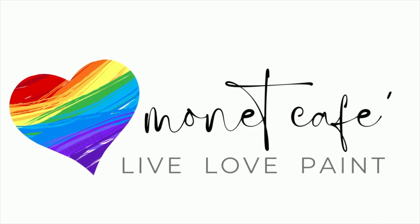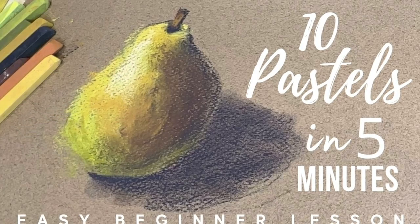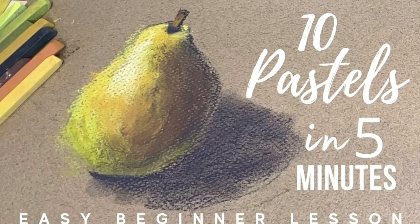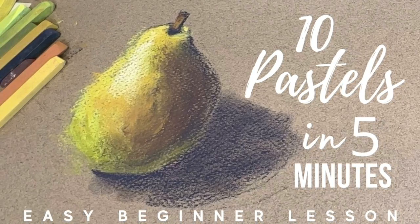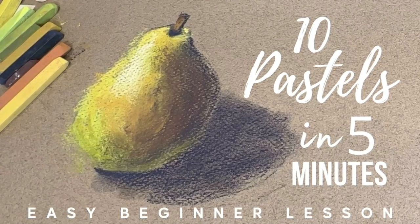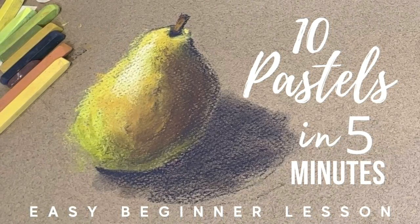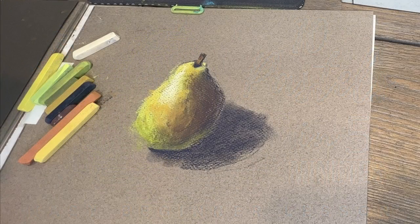Welcome to Monet Cafe. I'm artist Susan Jenkins and I'm happy to bring you this very beginner tutorial where I will be using only 10 pastels and I'll be creating this painting in about five minutes. And while this is a super easy and super fast tutorial, it contains a lot of principles that are important to just about any artwork.